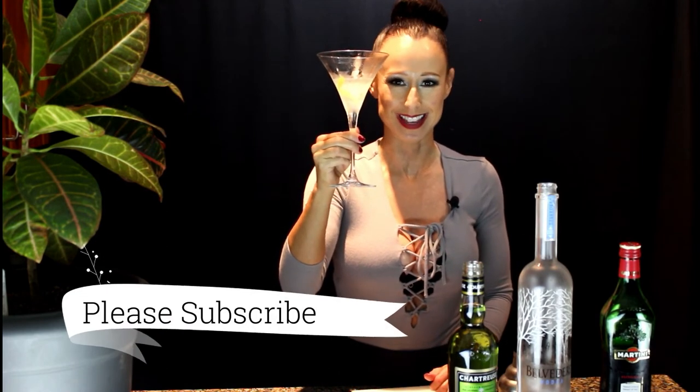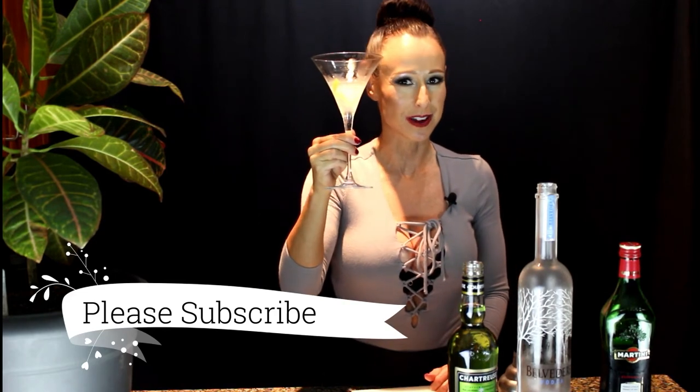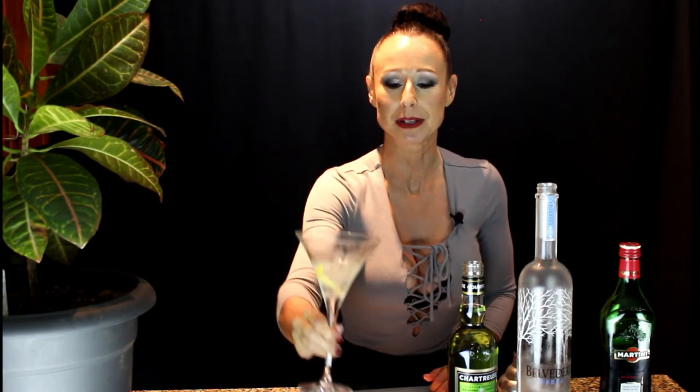If you liked my video, just hit that subscribe button and hit the bell notification so that you're notified the next time I upload a video. Follow me on Snapchat, Twitter, Instagram, and Facebook — I'll link all of those below. If you have any comments or questions, please feel free to leave a comment in the comment section. I look forward to seeing you in my next video, thank you so much!